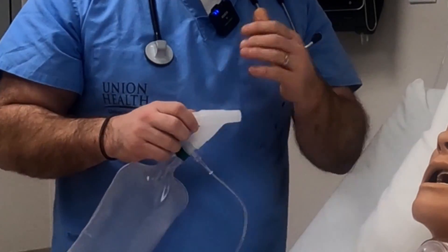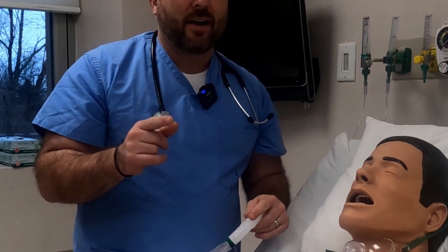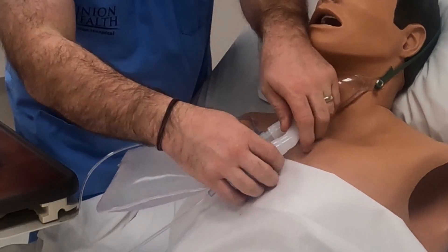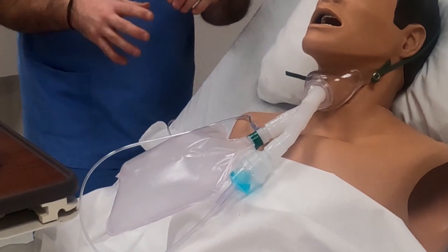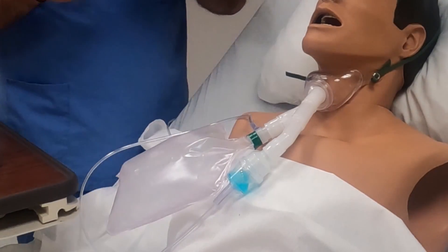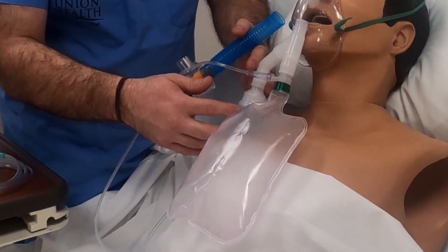If I get called away in a hurry and can't get anybody in the room, I'll know that they're still going to be on the right amount of FiO2 and not going to desaturate while I'm out of the room. It's not only really nice for RTs but it is a very good patient safety mechanism to have oxygen delivery at all times even during the nebulizer treatment.